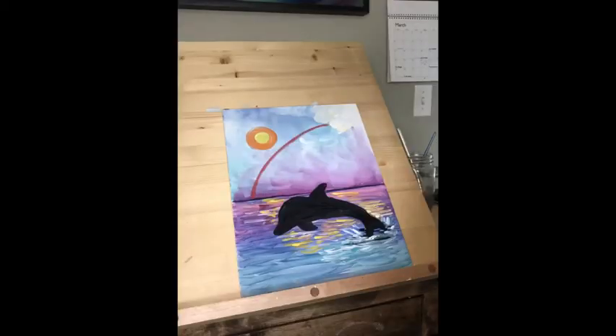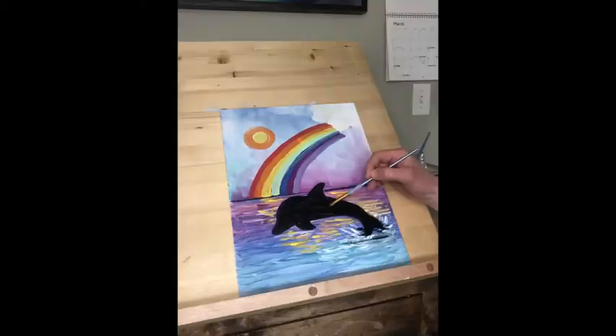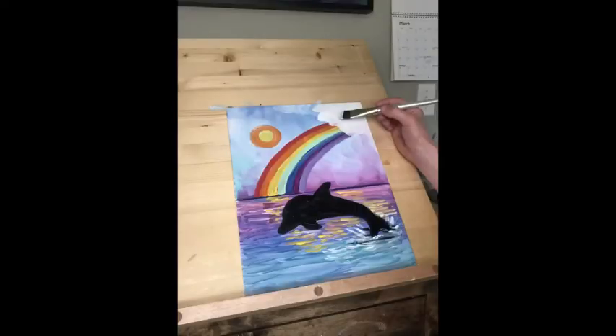Now I'm going to start to build a rainbow. There is a cloud up in the right-hand side of the painting that I did first, and then I went through all the colors of the rainbow — red, orange, yellow, green, blue, indigo, and violet — all the way down into that horizon. Now we're going to do another coat of black on the dolphin. Make sure we have a nice solid coat of black, and then a second coat of white in the cloud as well. This coat of white is great because we can do a little overlapping on top of that rainbow.